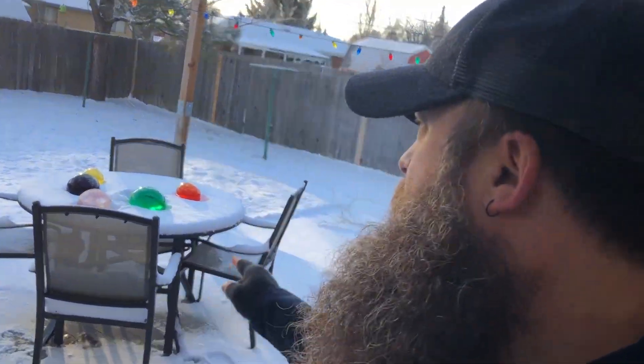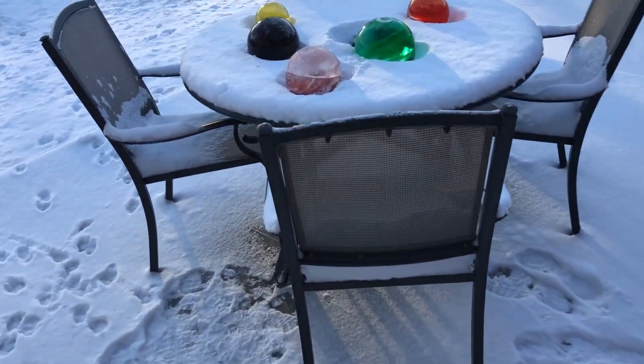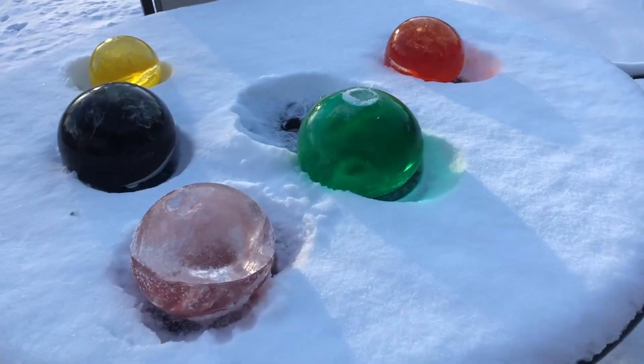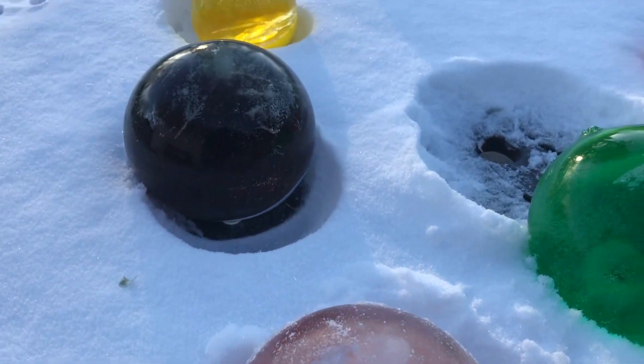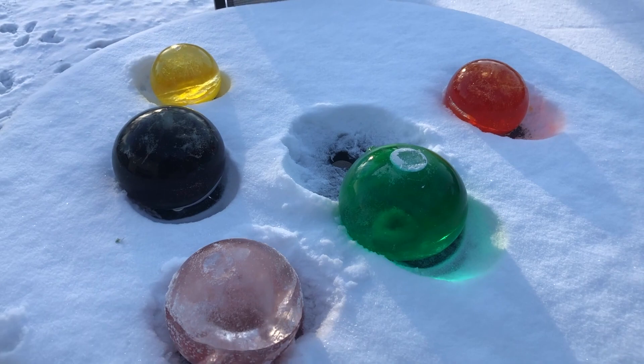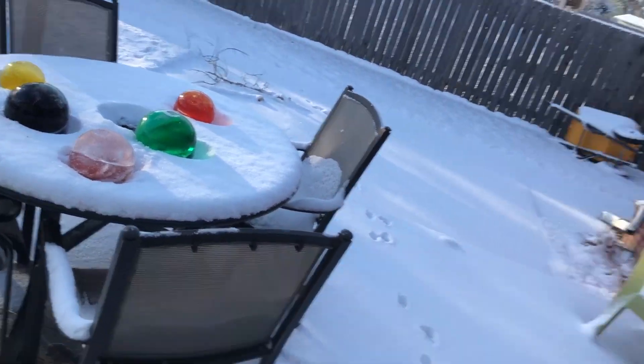It's minus two in Colorado, and you take water balloons and fill them full of water and put food coloring in them. And this is what you get — five very large infinity stones.